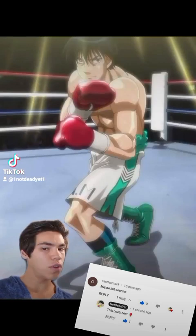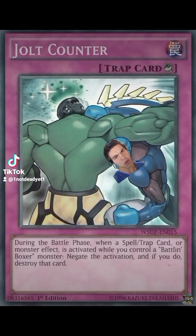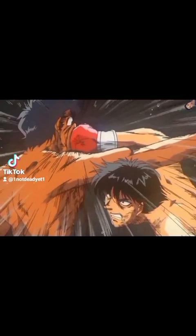Can you use Ichiro Miata's jolt counter in a real fight? Let's find out. The jolt counter is a perfectly timed counter where Miata slips the opponent's punch while throwing an overhand. While it's normally depicted as a backhand technique, you can definitely use it with your lead hand as well.